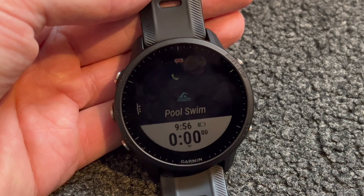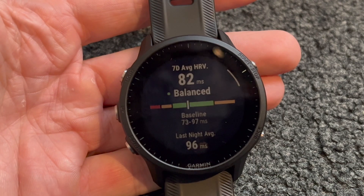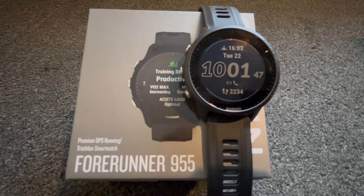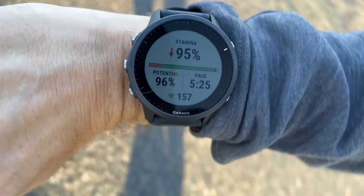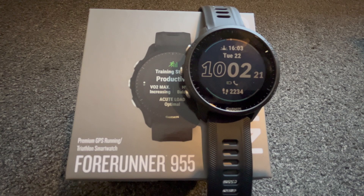Of course it's waterproof and it can be used as a triathlon watch. We also have some new metrics such as stamina and HRV. Stamina shows us our real-time stamina versus potential stamina, and we can have this as a watch face during an activity and view the results at the end within the app.